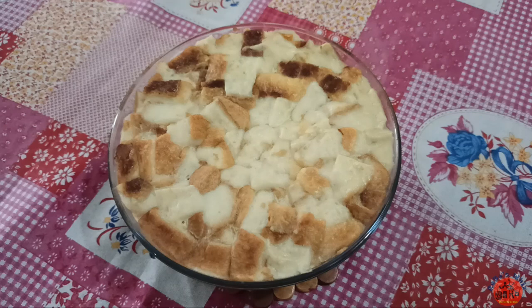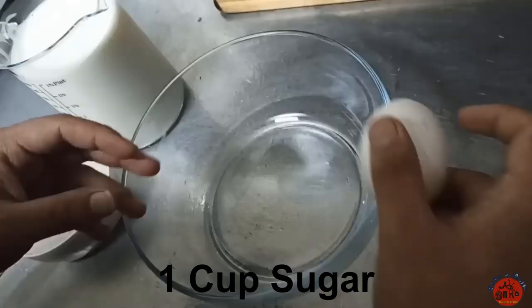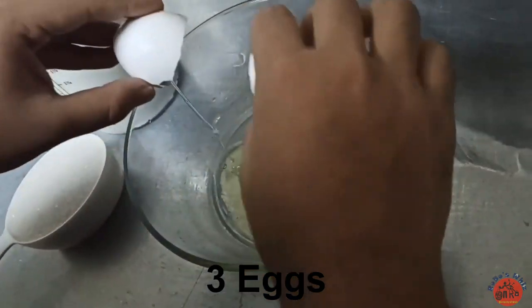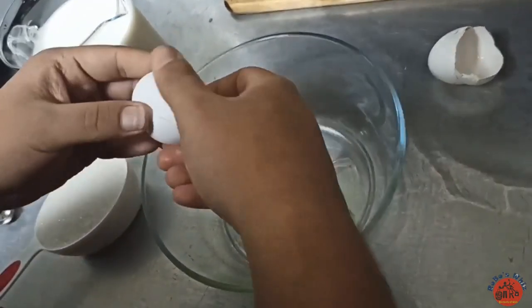Hi all, today we are going to talk about bread pudding. I am going to add three ingredients. This is a simple recipe.